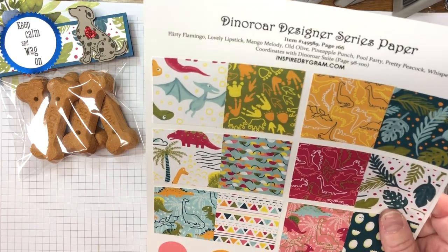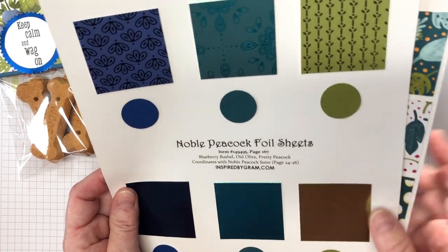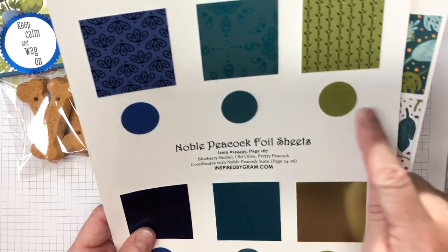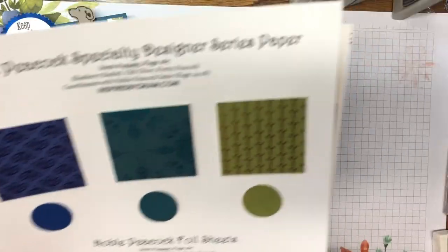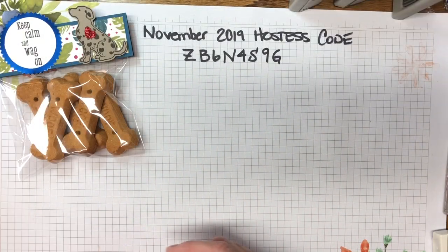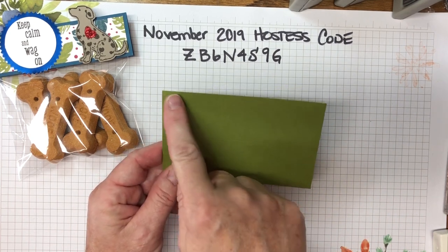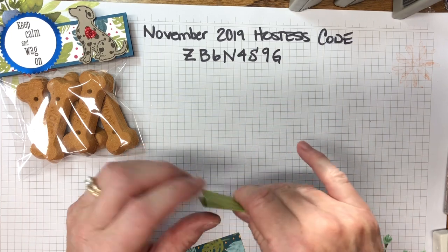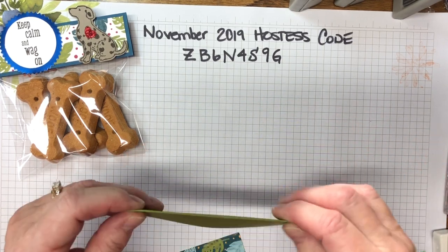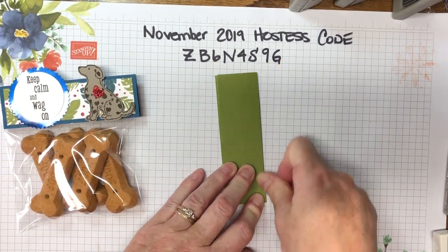I also chose the old olive foil paper from the Noble Peacock foil sheets, which matches nicely. We're also using old olive cardstock and soft suede cardstock. Let's create the topper first. I've got a piece of old olive cardstock cut four and three-quarters by three inches, scored at one and a half inches.